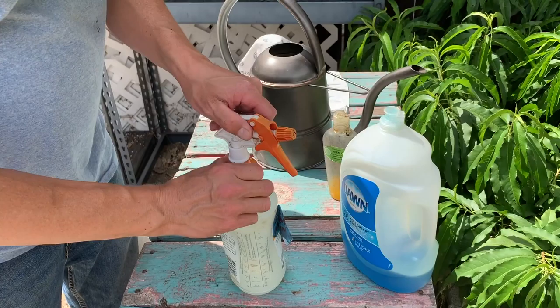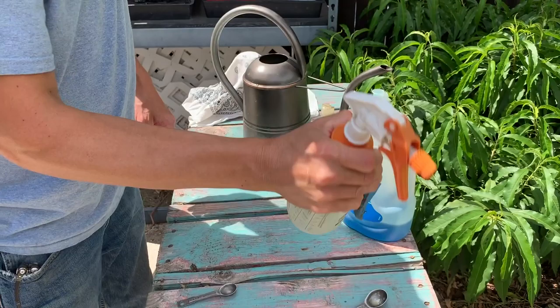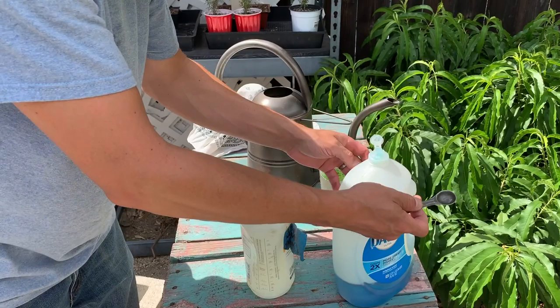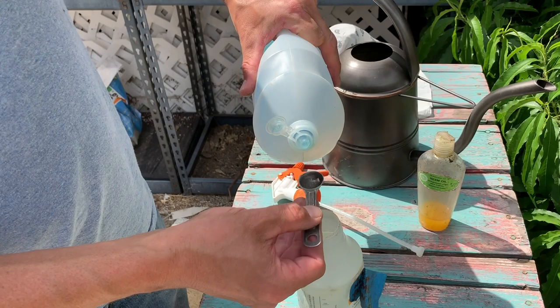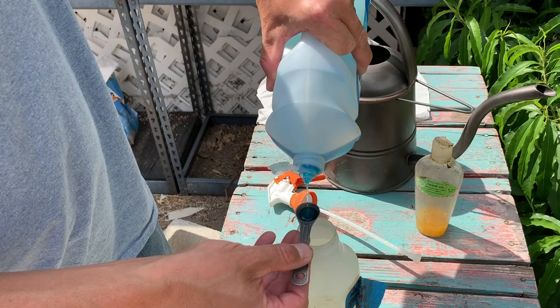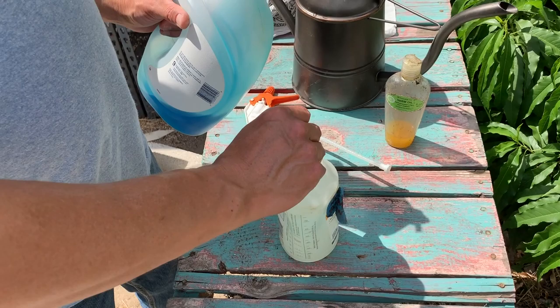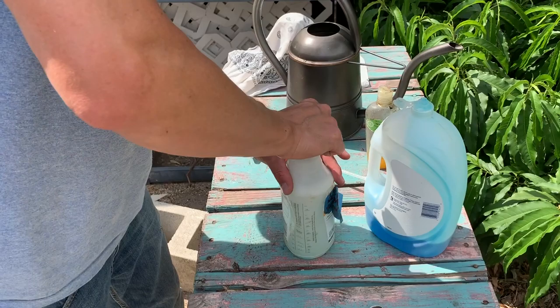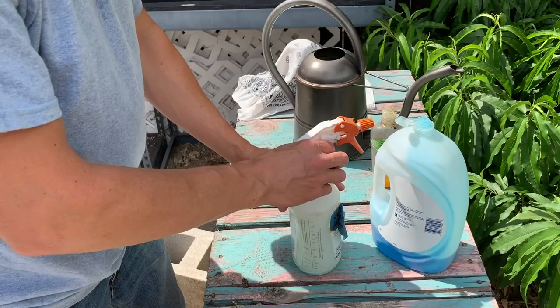Then you can shake it up a little bit to get the neem oil nicely mixed in with the water, but we're not going to shake it too much with the soap in there because the soap will make a bunch of suds. What the soap does is make the neem oil stick more to the leaves, and it also has a little killing power as well. So we're doing a half teaspoon of Dawn dish detergent, pouring it in, and rinsing off the spoon so we're not wasting any product.